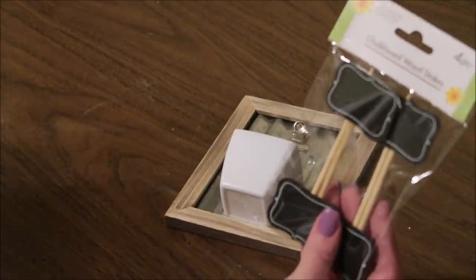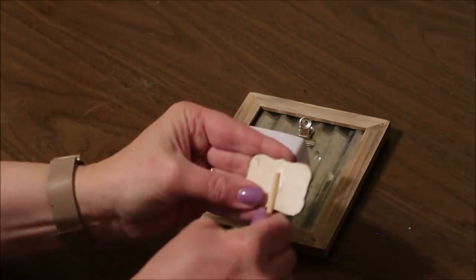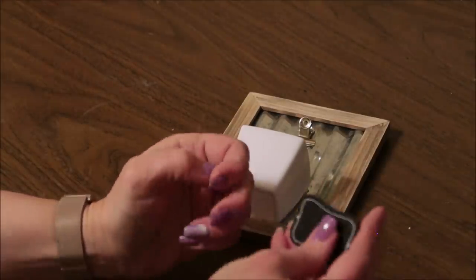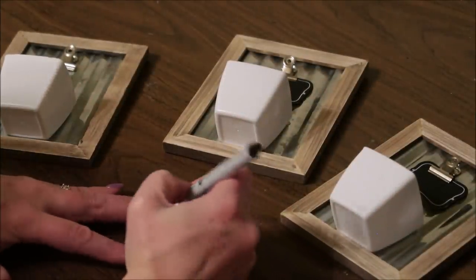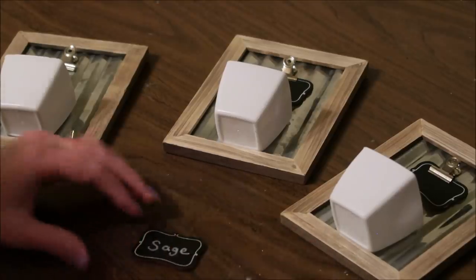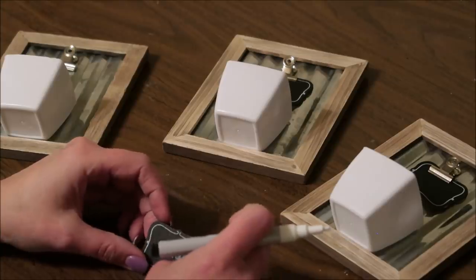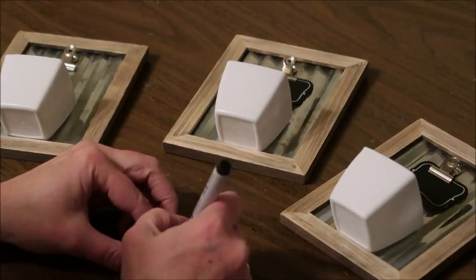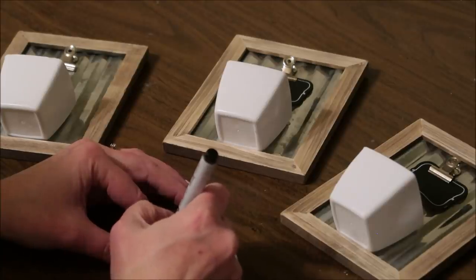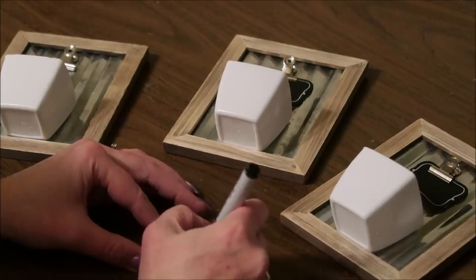Next I take the chalkboard wood stakes from Dollar Tree — I was so excited when I saw these — and I pop the stick off the back, which came off easily. You could use regular chalk to write on these, but I'm using a chalk marker from Michael's, which writes brighter and doesn't rub off like chalk. It is a little more permanent, but you can use a Mr. Clean Magic Eraser to remove it after a while. I'm writing the names of the herbs I'm going to plant on the little signs.